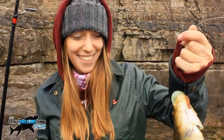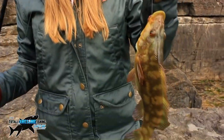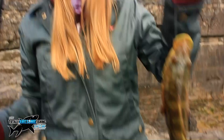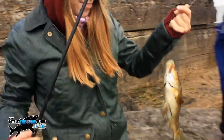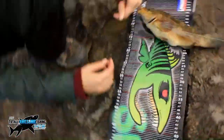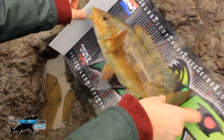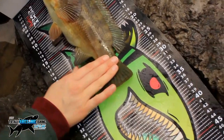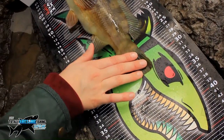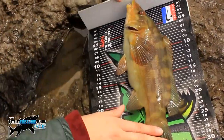Ladies and gentlemen, we have wrasse of the day by Miss Smith — look at this chunk. He is a really chunky one and he folded that rod over. She's on a medium light rockfish rod — I'm using one of Mike's. Epic. I think you may win the measuring contest. Let's put him on — head first. What are we saying? I'd say 31 or 32. 32! 32 centimetres — smashed it. Nice one, Em. Decent wrasse.